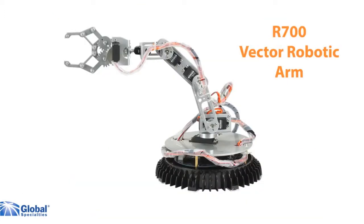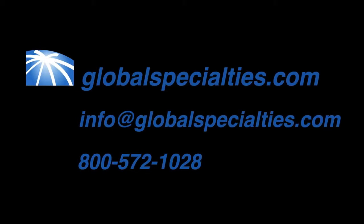The Vector comes fully assembled and is ready to be programmed in the C language. See the Global Specialties website for more information. Thank you.